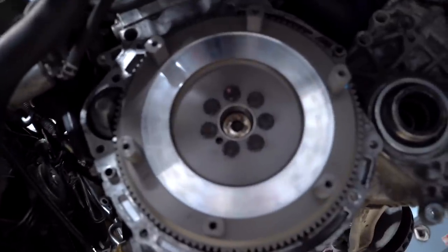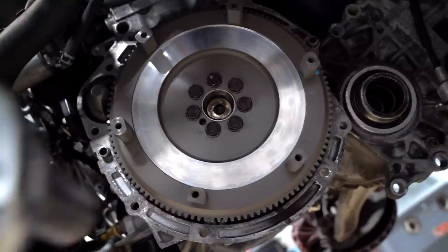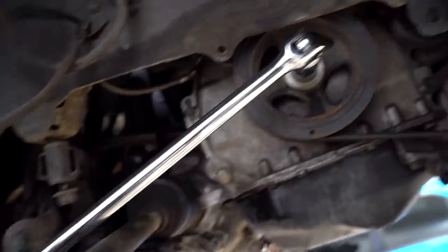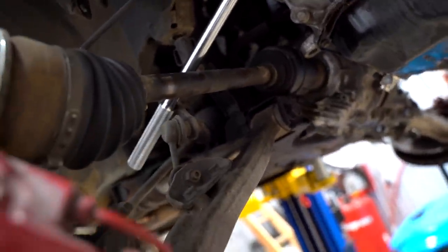Flywheel is on and all the hardware is on. These bolts from the flywheel to the crank go to 99 foot pounds. The way I hold it — unless you have another person to hold the crank — you can just slap a breaker bar on it and let it droop down to the lower control arm.